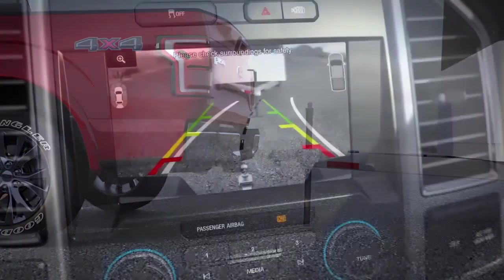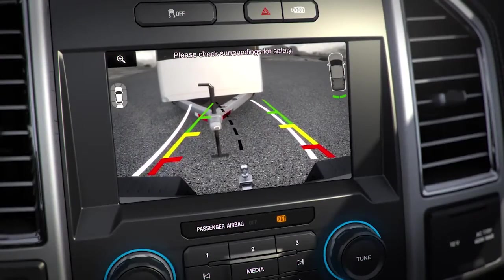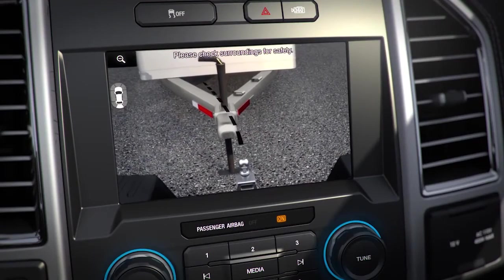Here's something interesting you might want to know. There's a zoom button in the upper left corner of your LCD screen. Push it to get a closer look at your hitch and how you're lined up.